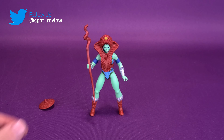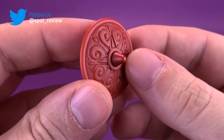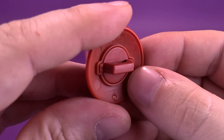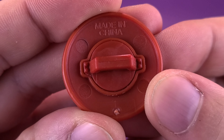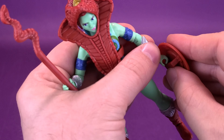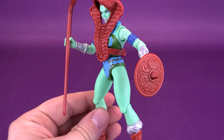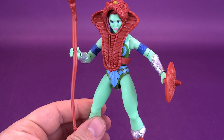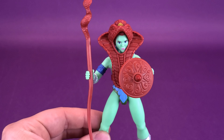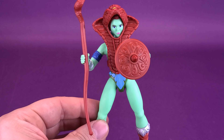I like to display Teela with a blaster or a sword, so I'll probably keep the accessories that come packaged with the Eternian Goddess with the Eternian Goddess — like her shield, for example. The shield is the very same one as we got before and it's held in her hand the exact same way. It fits into her hand, but not quite the way a shield normally would — she's sort of gripping it from the side like she's carrying a suitcase. But if you bend the elbow it kind of does look like she's holding a shield.